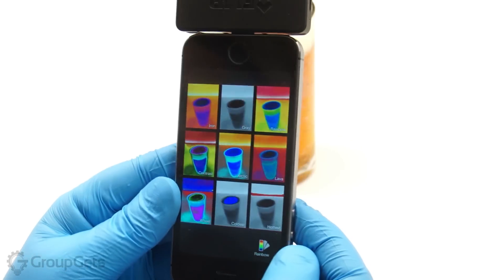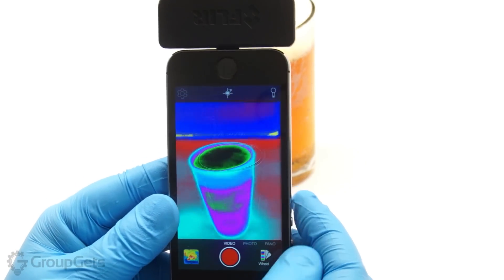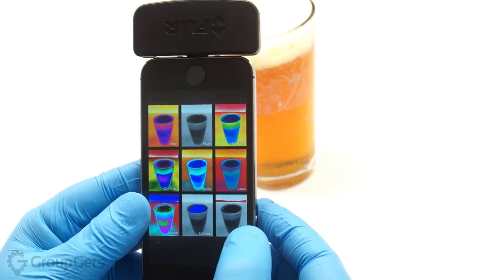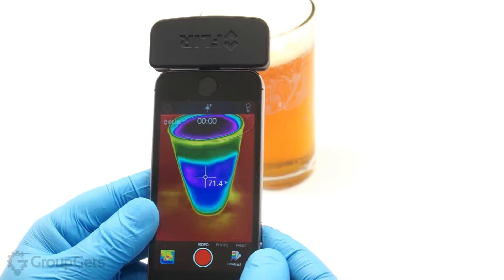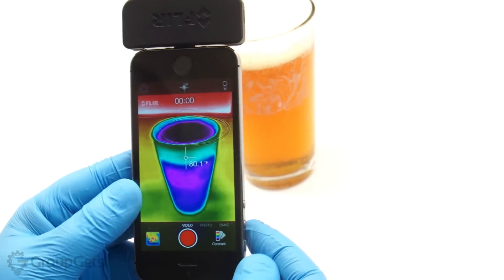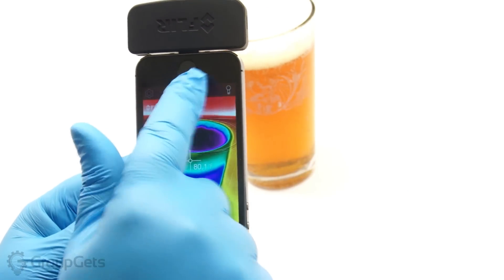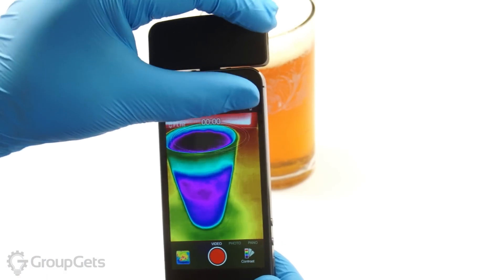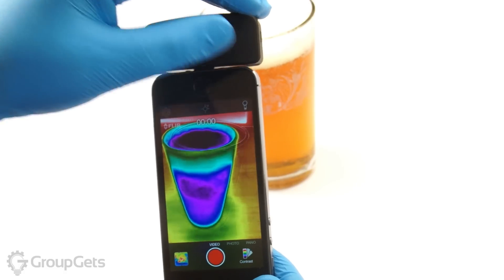Here are the available color palettes. You can toggle the temperature gauge as well as recalibrate the Lepton camera with these two buttons, although the new FLIR 1 now calibrates automatically.